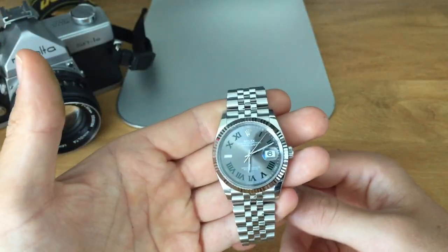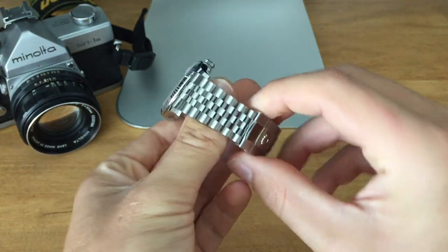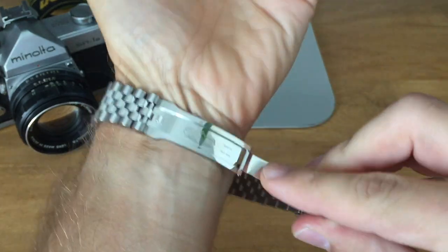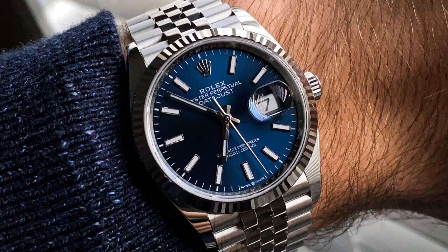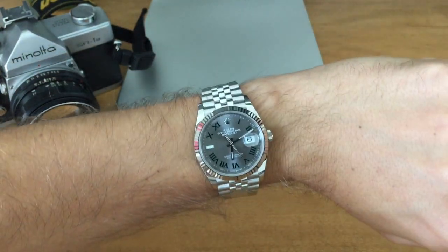Now that I've had this for a couple of weeks, I am really happy with it. I think it looks amazing, it fits amazing. But I'm also wondering, should I have gotten the blue dial Datejust? The blue dial Datejust does have a more sunburst effect, and it definitely has a darker dial, which is something I'm realizing I prefer.